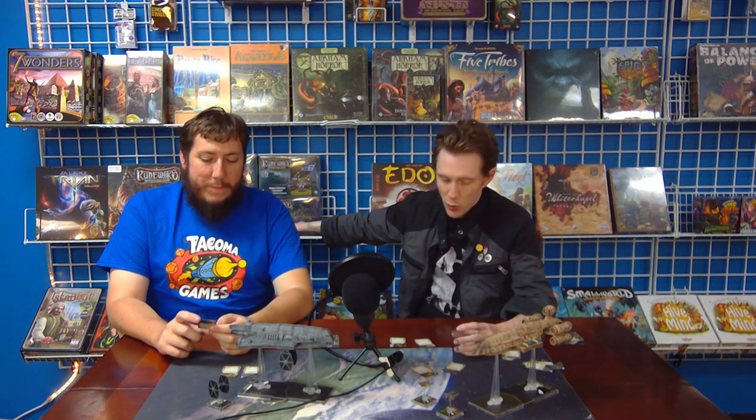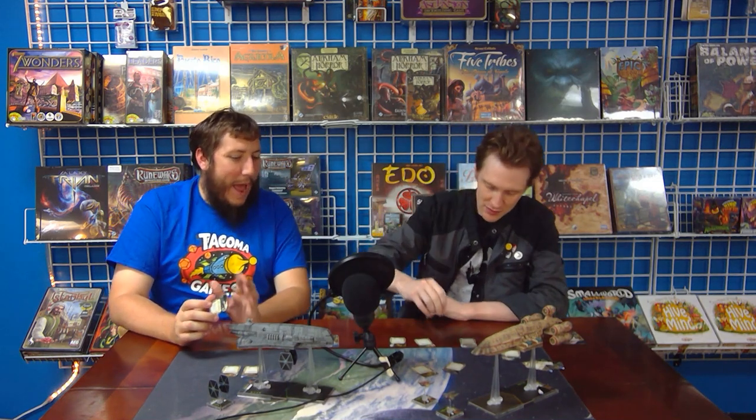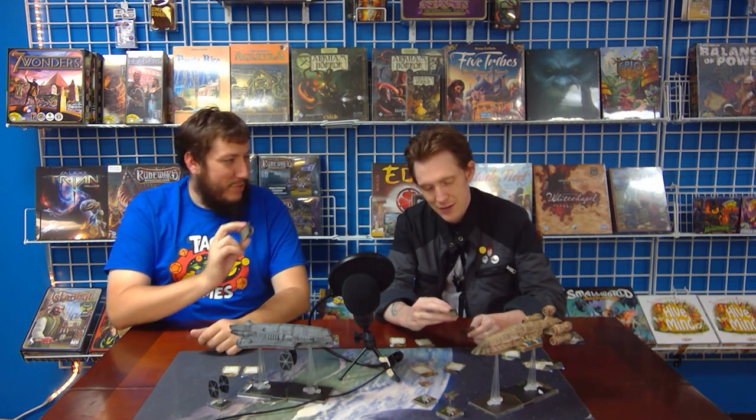It's range one, and when I first picked it up I didn't look at the range. If this were range one to three, shoot every other round, I could see using it. If it's only range one, you're probably not going to have a shot the second round anyway — you're hopefully going to be flying past them doing maybe a 5K. It is effectively turning Scyks into mini Kath Scarlet Horns. But the issue is it's effectively a four-point upgrade, because you have to take the Heavy Scyk title, which puts you in direct competition with every other cannon and missile in the game.